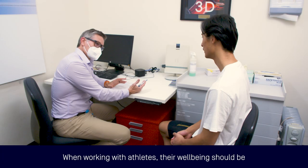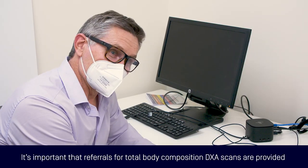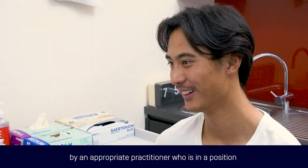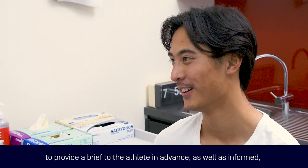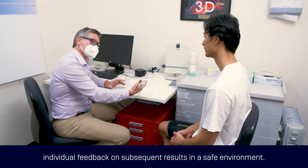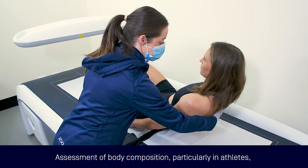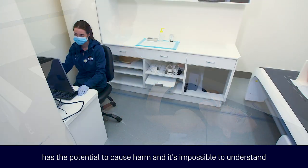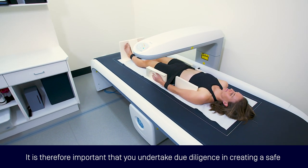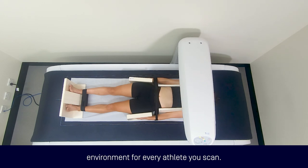When working with athletes, their wellbeing should be your number one priority at all times. It's important that referrals for total body composition DEXA scans are provided by an appropriate practitioner who is in a position to provide a brief to the athlete in advance, as well as informed individual feedback on subsequent results in a safe environment. Assessment of body composition, particularly in athletes, has the potential to cause harm and it's impossible to understand which athletes may be vulnerable to this simply by looking at them. It is therefore important that you take due diligence in creating a safe environment for every athlete you scan.